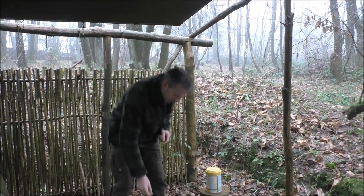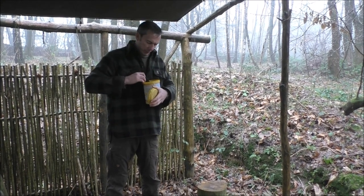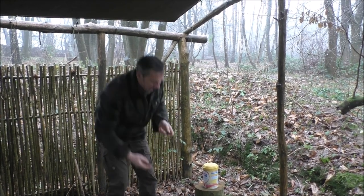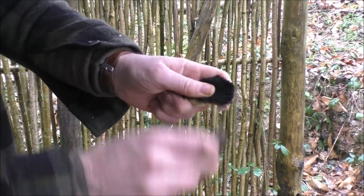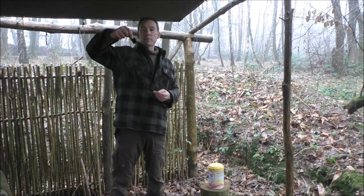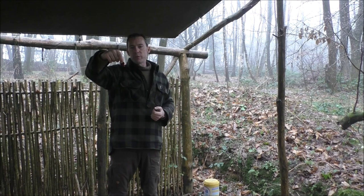My preferred method, I must say, is to hold my bit of tinder on the top. So let me just demonstrate with some char cloth. I have some here in this pot. I'm just going to take a square of it, like so, and I'm just going to hold it on top of my stone there, like so. Now it's just a case of waiting until the spark lands onto our piece of charcoal. With that, I could then pop that into a tinder bundle, blow that up into a flame, and then use it to light my fire.